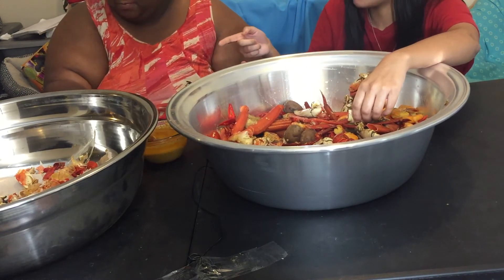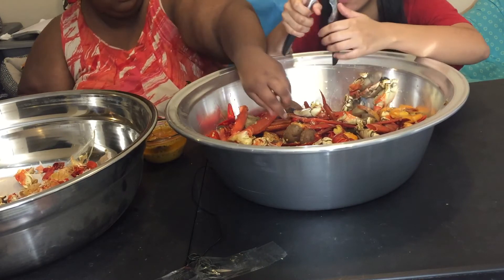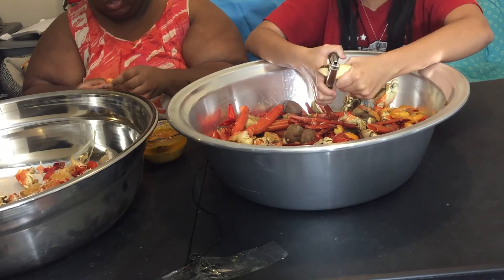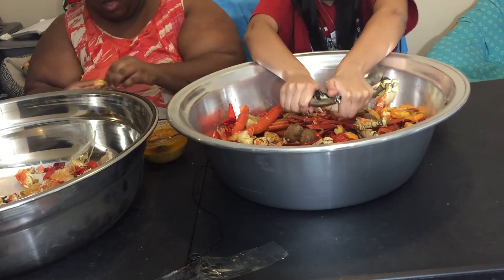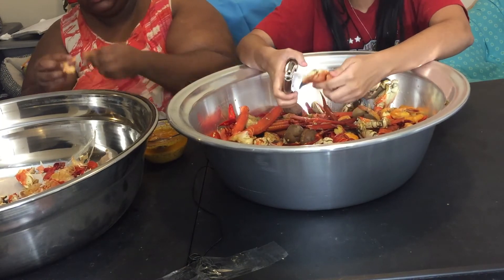I also got her insulated bags from Aldi to carry frozen stuff in — I got her two of those. And I've been starting to make press-on nails. I have a playlist on my main channel called Newbie Nails. I made her three sets so far.